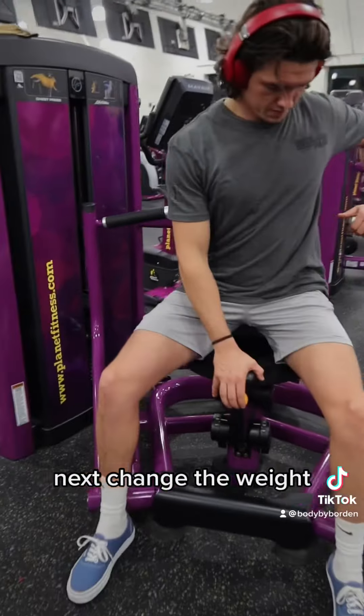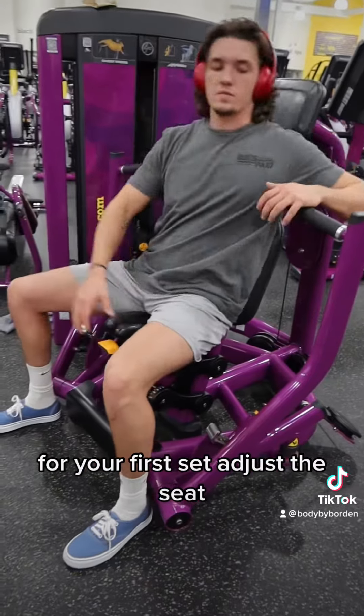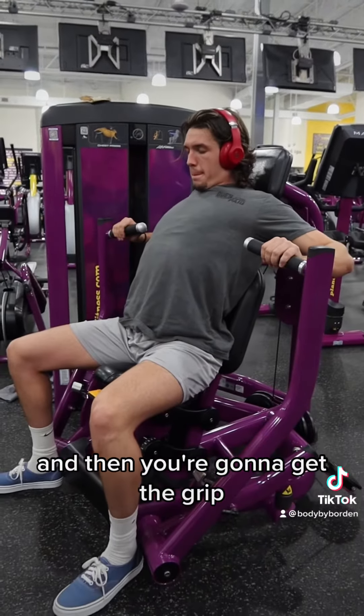Next, change the weight — not too light, not too heavy for your first set. Adjust the seat. You want your feet to be planted against the ground, heels pressing into the ground, and then you're going to get the grip.